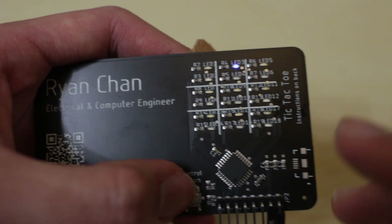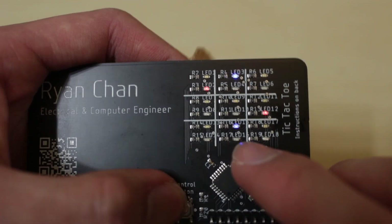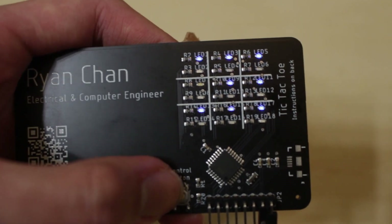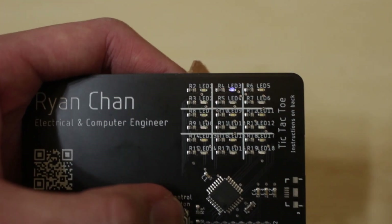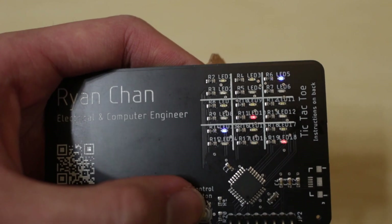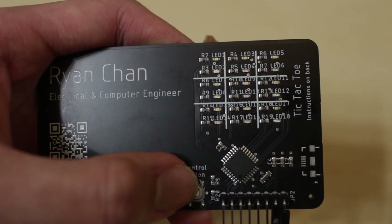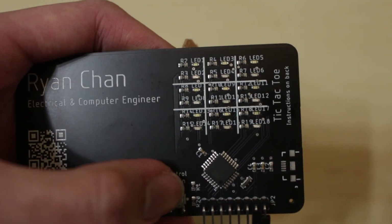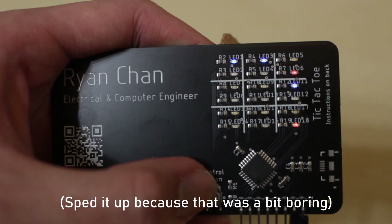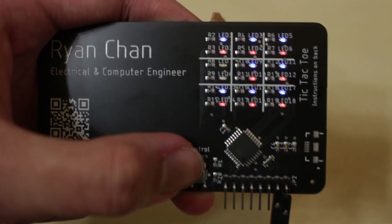Let me move red here and set it. Now I'll make a blue win by placing blue marks to complete a row — now it blinks blue because player one got three in a row. Let me also demonstrate a red win with a diagonal line — now it blinks red for the red win. And if you tie, both colors blink simultaneously, as shown now.